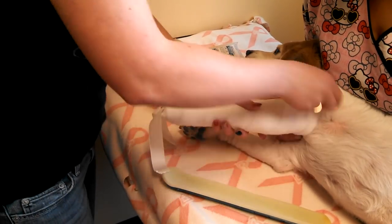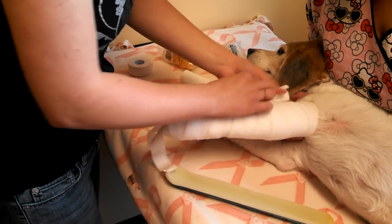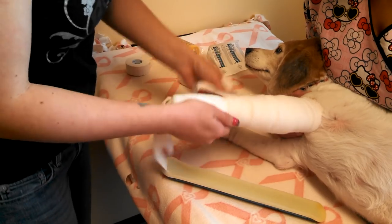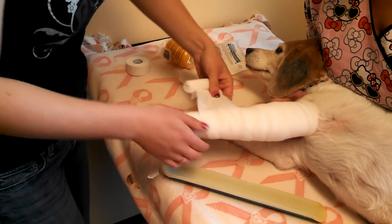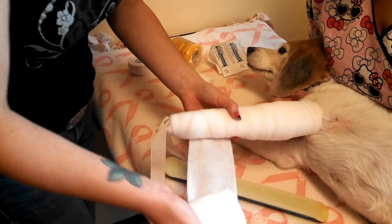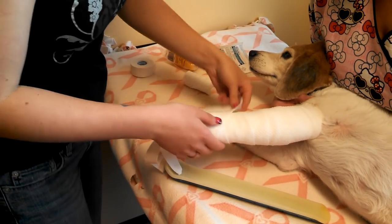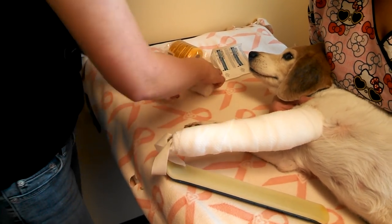And the splint ends — you want to pad them up as best you can so there's no sores. Then you're going to cut off the bandage.